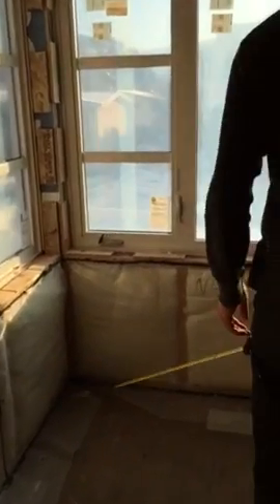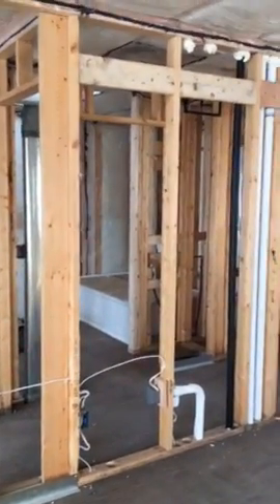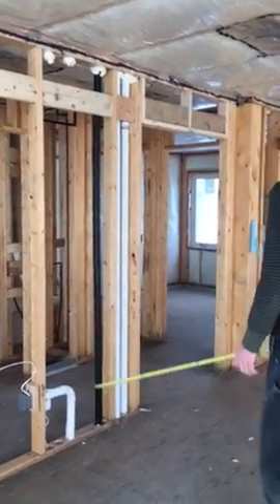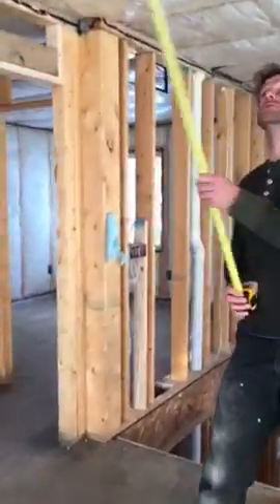Power just to the bottom left of this window and power to the bottom right of this window. There's also backing for a future barn door. In here there are four pot lights — one, two, three, and four.